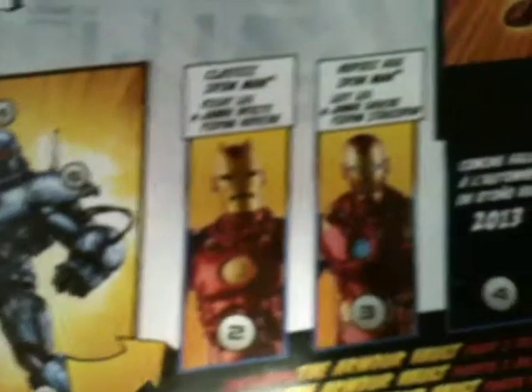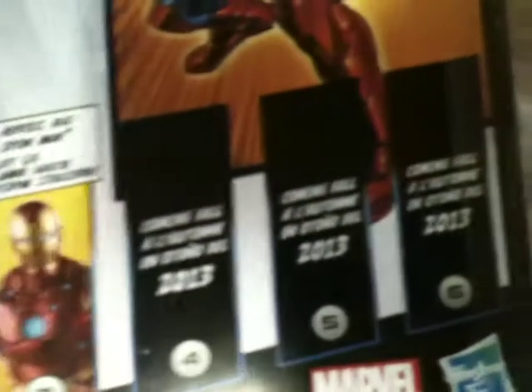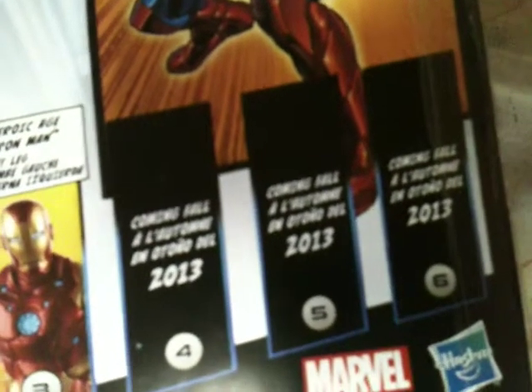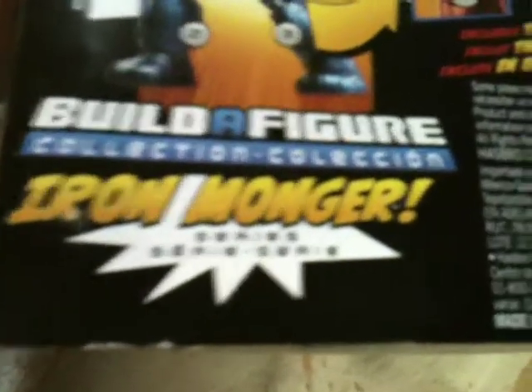This is the figure you are building. Number two is Classic Iron Man. Number three is Heroic Age Iron Man. The next three are supposed to come sometime in fall 2013. This is the Build-A-Figure Collection, Ironmonger series, and it is Armor Vault 1 of 6.